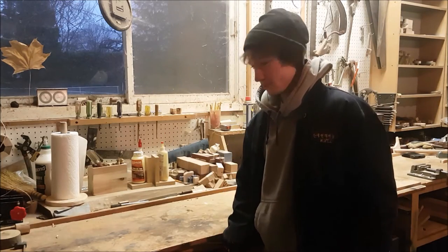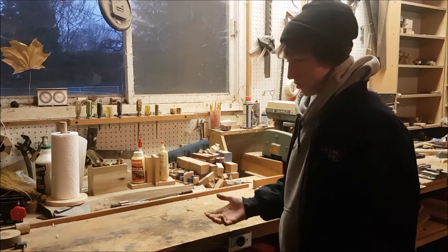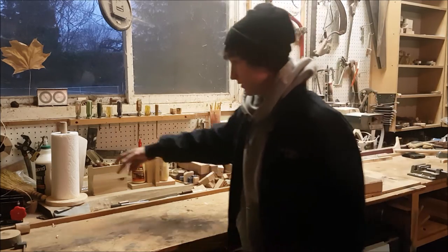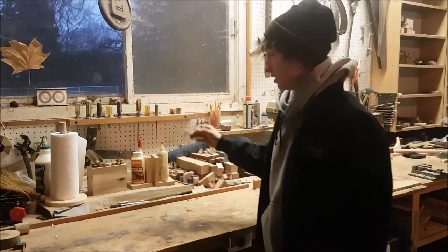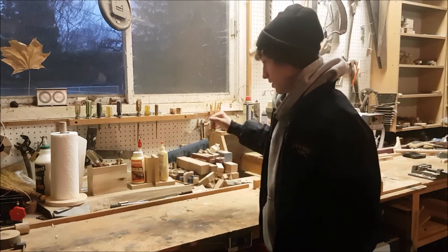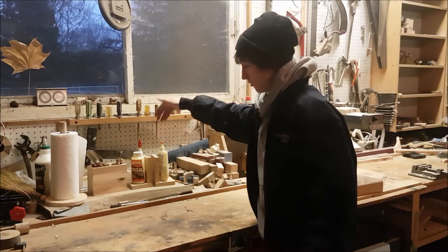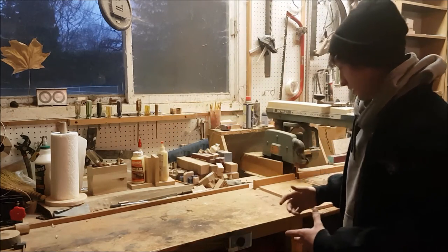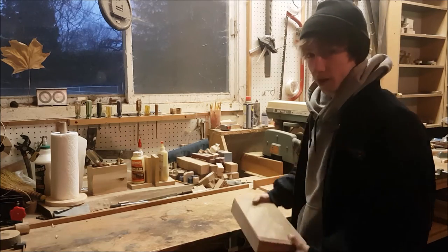Hey everyone, I'm Dylan, this is Dylan's DIY Workshop and this is also the Holiday Christmas Gift Easy DIY Series. So far we've got video number one: paper towel holder, video number two: a bonsai tree, video number three: a pencil holder, video number four: a wooden spoon, and video number five: the bookends. For video number six, it's a little bit more difficult this time.